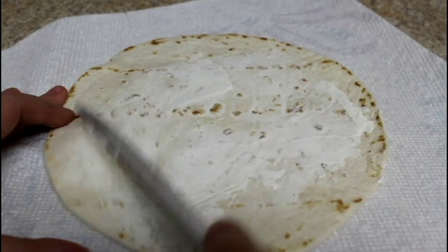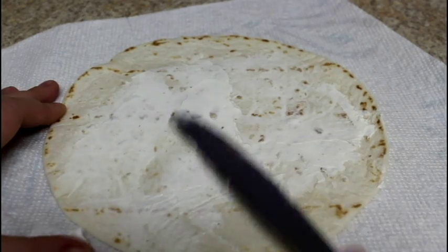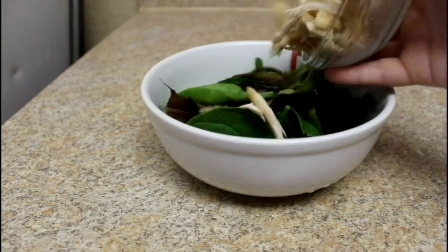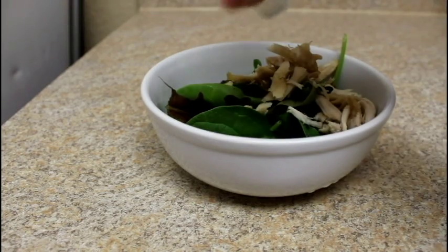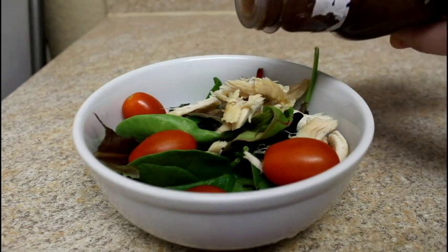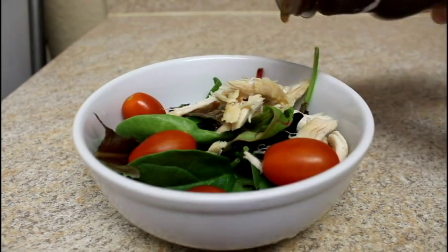Here are three awesome recipe ideas for lunch. The first one is a caprese wrap. Take some cream cheese and spread that onto a flour tortilla, then take some romaine lettuce, some leftover chicken, and cherry tomatoes, put that in a bowl and mix it with some balsamic vinaigrette.